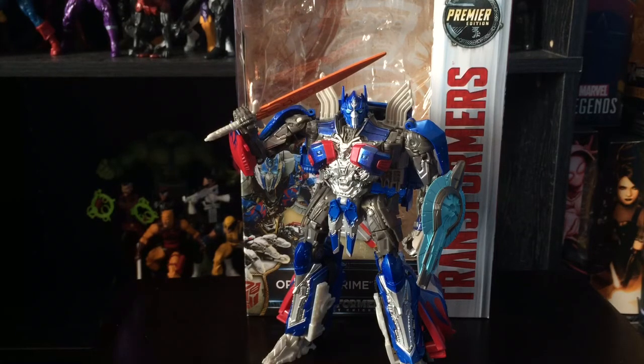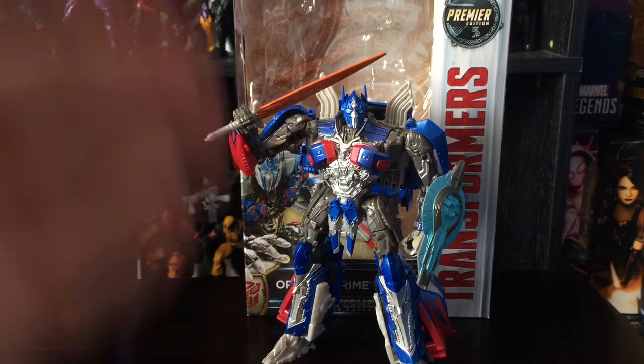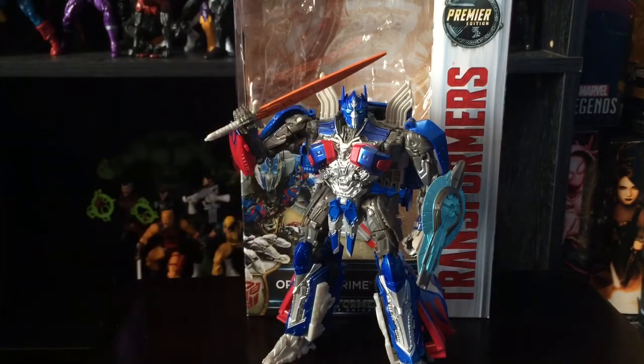A lot of you guys have been commenting on my videos asking why I can't go back to reviewing Transformers. Personally, I think the Transformer figures nowadays are kind of lacking — a lot of them are just repaints, the plastic quality isn't great, and they feel very cheap. That said, I still like some figures. The last Transformer I bought was Masterpiece Bumblebee from Toys R Us. I picked this guy up today at Toys R Us when I saw it was the new one.